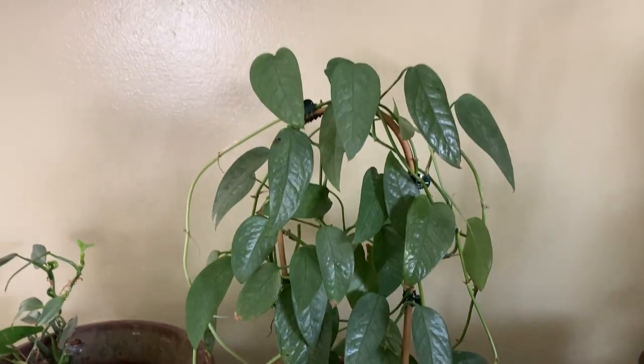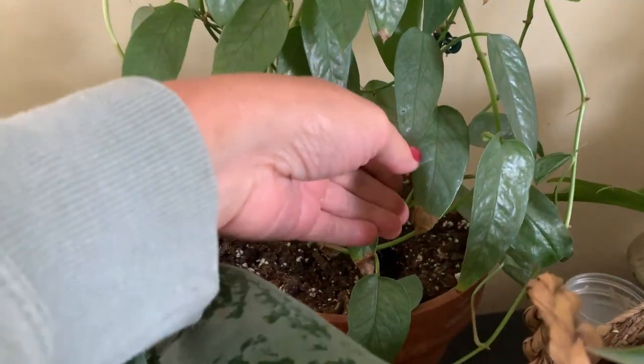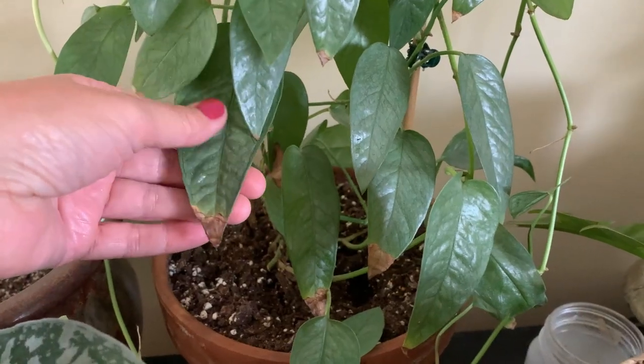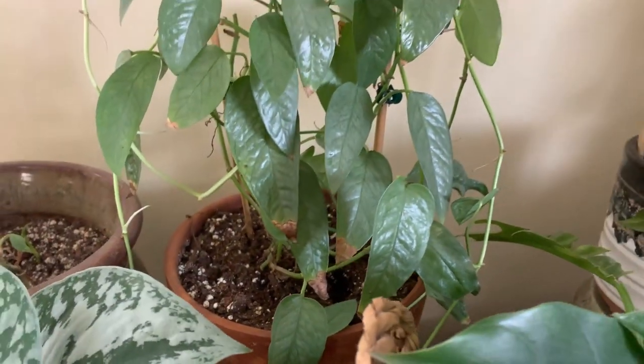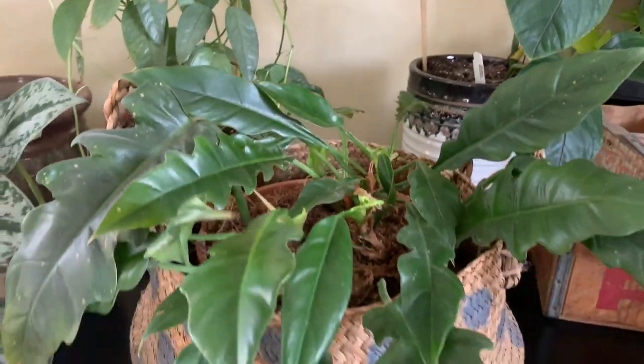This is my Caladium blue. I haven't kept up with watering as well as I should during the summer because there's so much to do, and I think that's why it's got these crusty tips — but I'll do better. This one's the philodendron narrow.